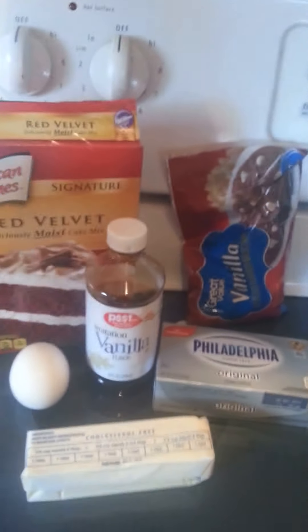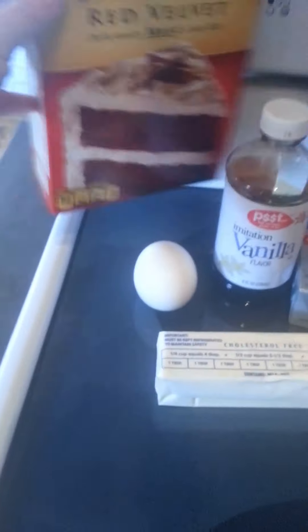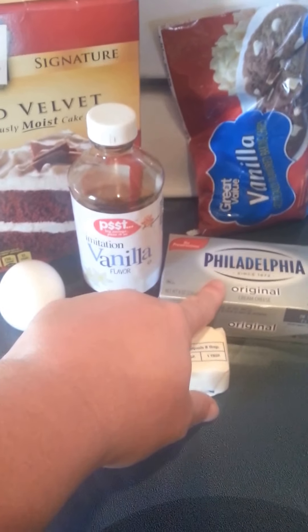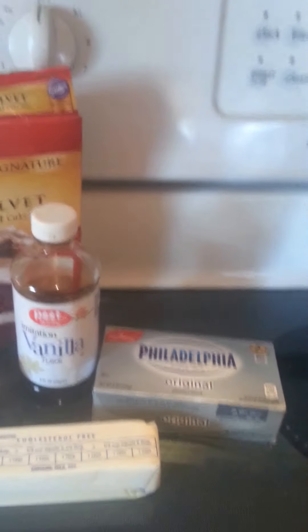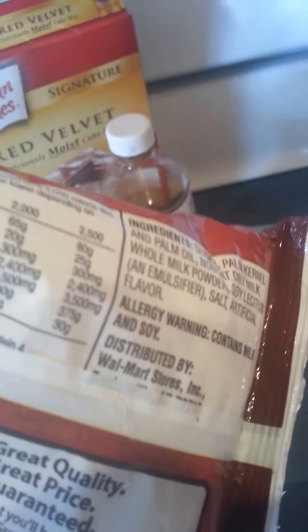Let's start out with the ingredients. First, you're going to need red velvet cake mix — of course if you have a kid with allergies you want to always read the side of the box. This one contains wheat; it's Duncan Hines red velvet delicious moist cake mix. Then you're going to need one egg, a half a cup of butter which equals one stick, eight ounces of cream cheese, one teaspoon of vanilla, and one cup — which is about half a bag — of white chocolate chips. These are Great Value from Walmart. Go ahead and look on the back of them; they contain milk and soy, so they're good for those of you with nut allergies.